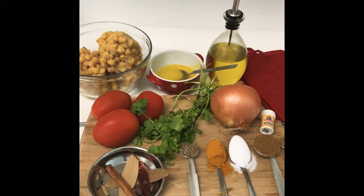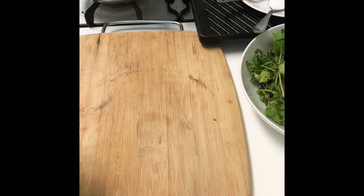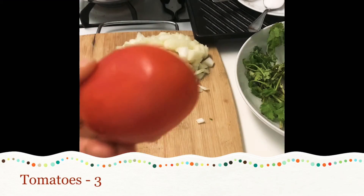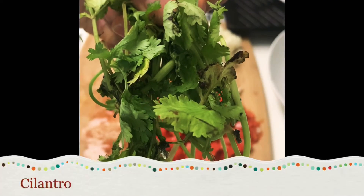Let's cook chole today. It is a vegan, vegetarian recipe. Cut the vegetables for chole: 1 onion, tomatoes, coriander leaves.